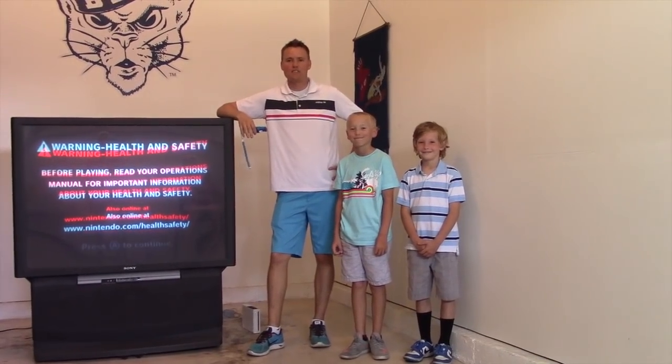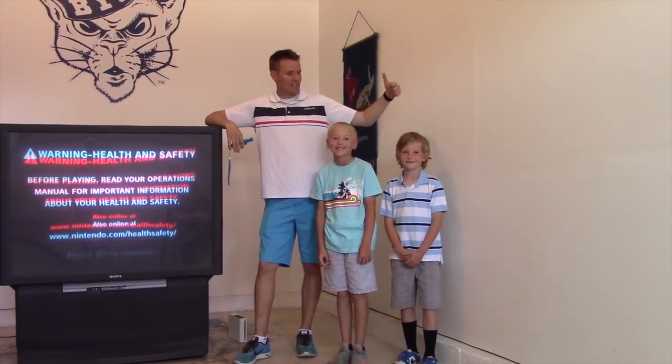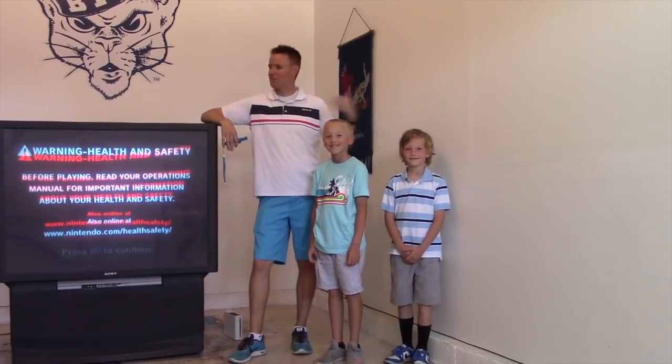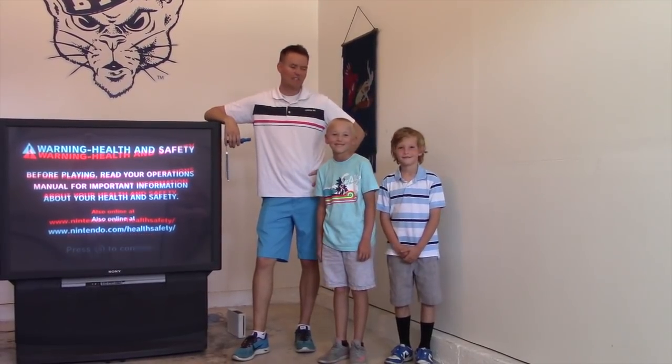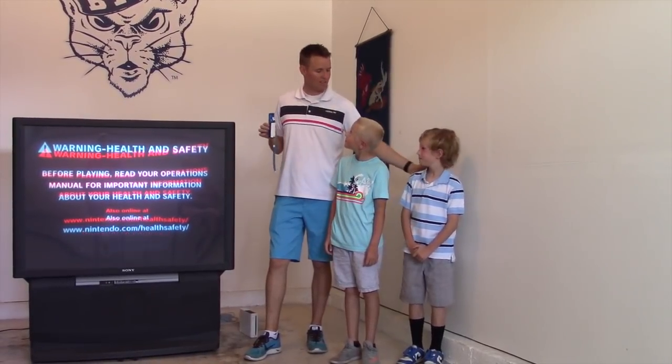We got this TV in our garage and we've got a couple of boys here. Of course you know Lincoln, I'm Dan, and this is Kai. Kai is our neighbor and he's the one that gave us this gigantic TV — they didn't need it anymore. We just hooked it up to the Wii to see if it would work. Kai, thank you so much for the TV.